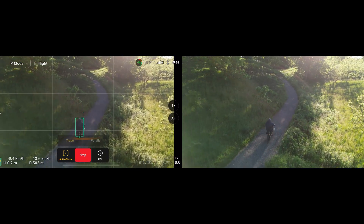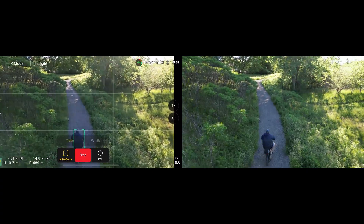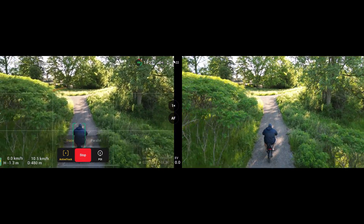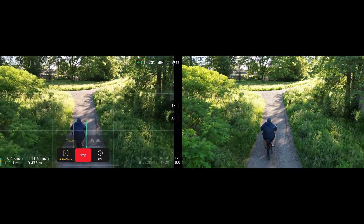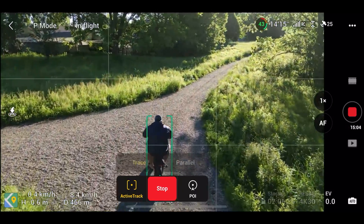So far I'm actually pretty impressed. You know, it's lost me a few times, but my Air 2S and my Mavic 3 will sometimes lose me as well. Heck, even my Skydio 2 has lost me from time to time.